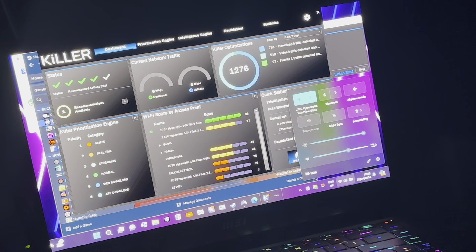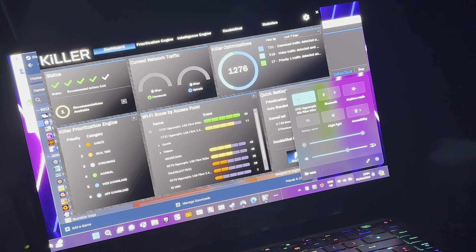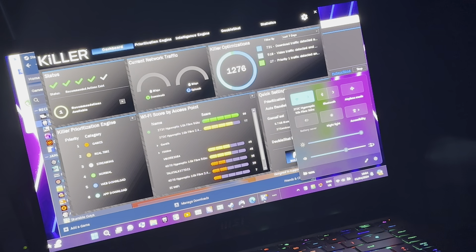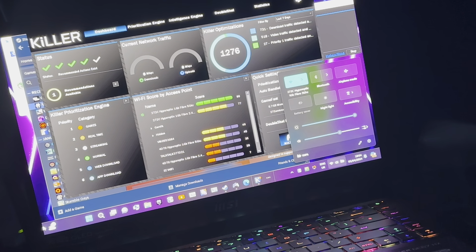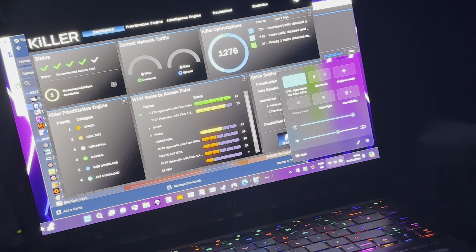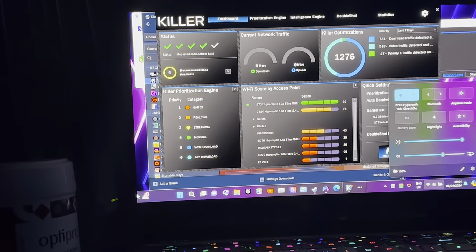When I use MSI Afterburner, that's the only way I can actually overclock it. Even if I use MSI Center for overclocking, it doesn't overclock it as much as you'd think. MSI Center just pushes it — I think from 1560 or 1590 up to about 1640 MHz, which I don't consider an overclock.